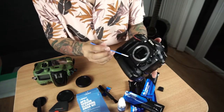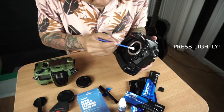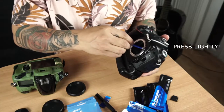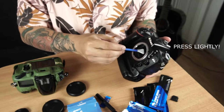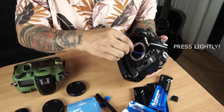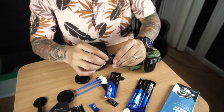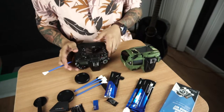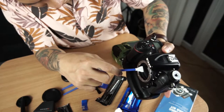And then do it like this. So I need to clean again with another dry and clean swab.